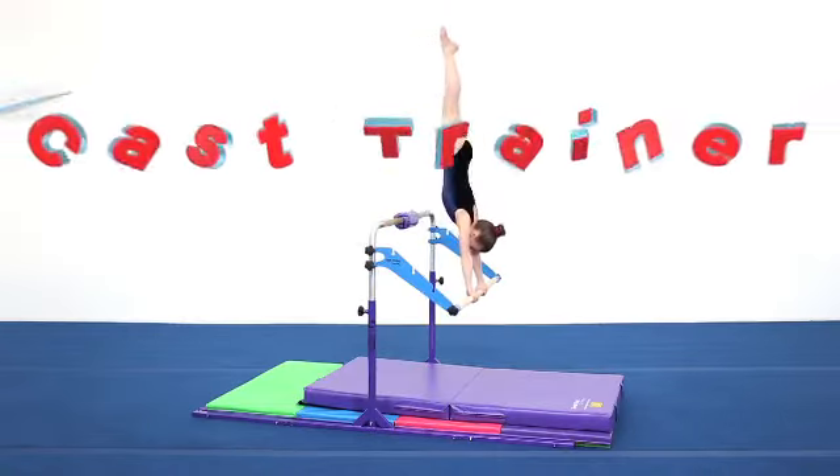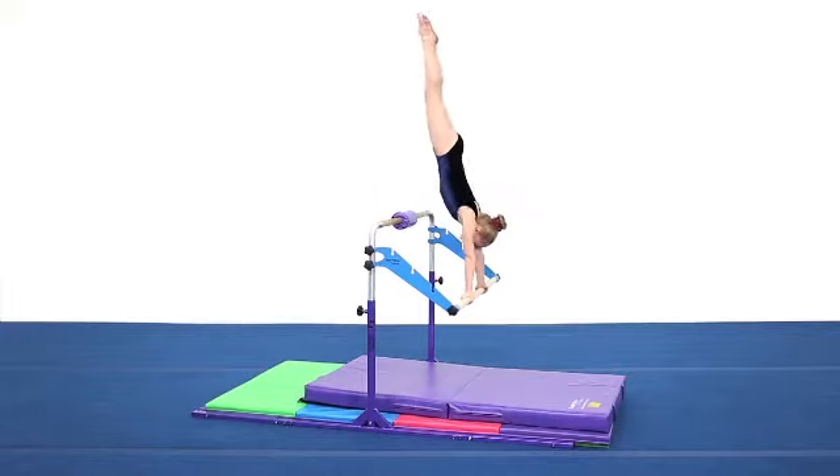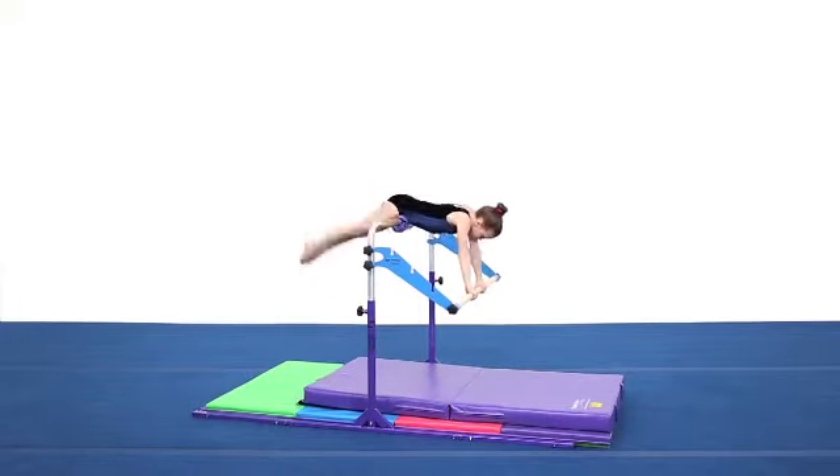The cast trainer is a popular accessory that is sold separately. The cast trainer offers developing gymnasts a progressive approach to casting to a handstand.